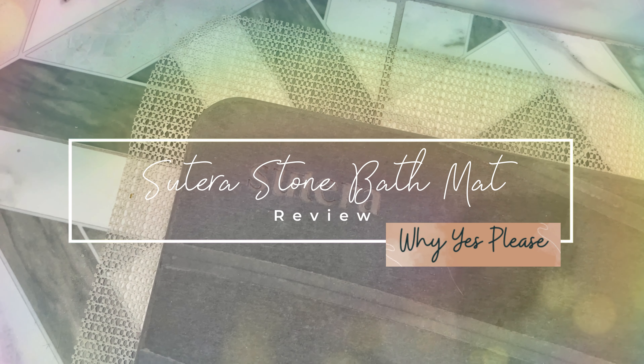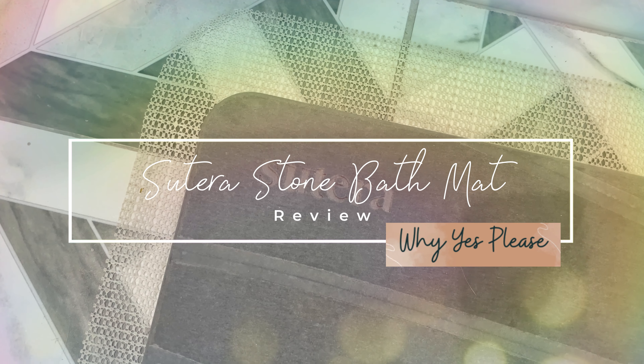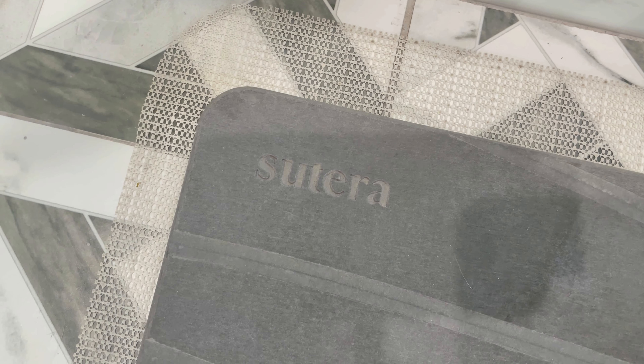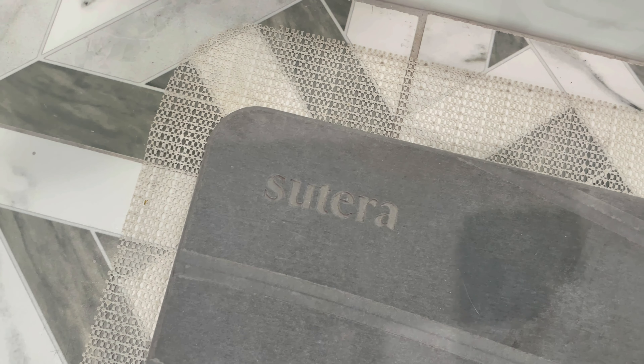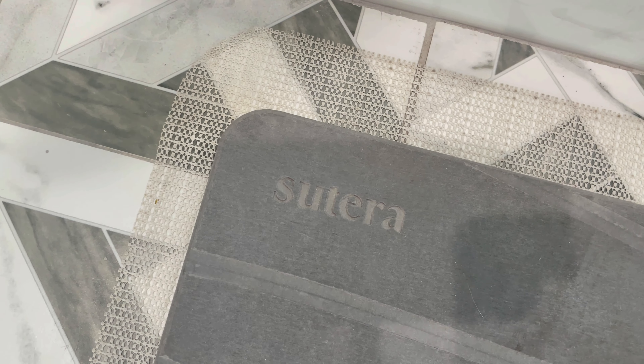If you love your wet smelly bath mat, you can move on. For those of you who would like a different solution — a better solution — let me introduce you to this bath mat.